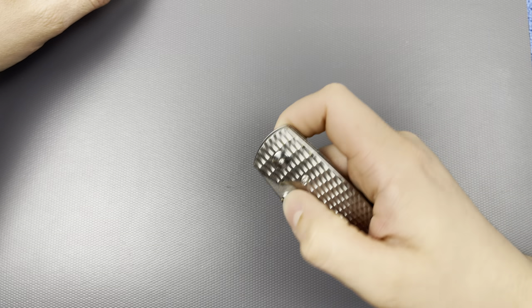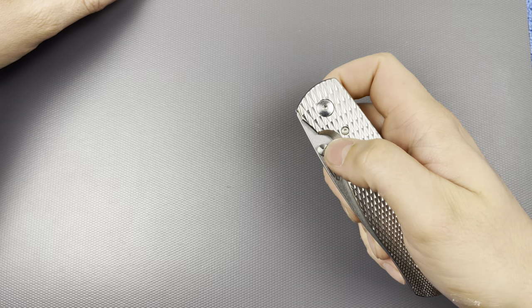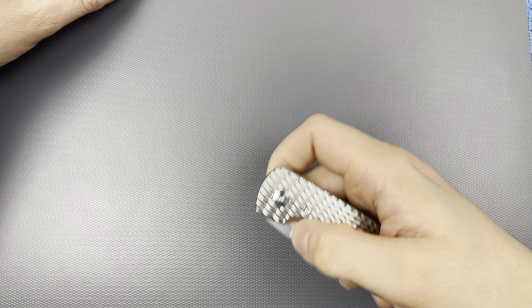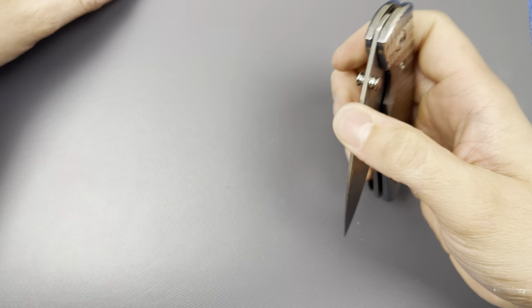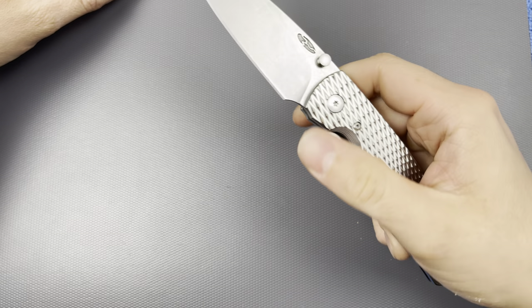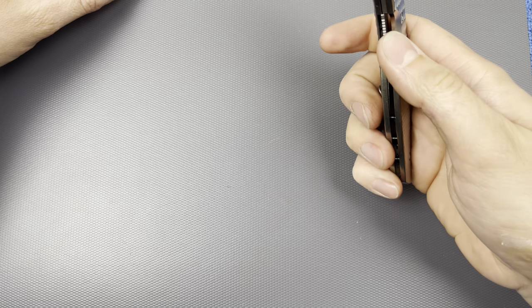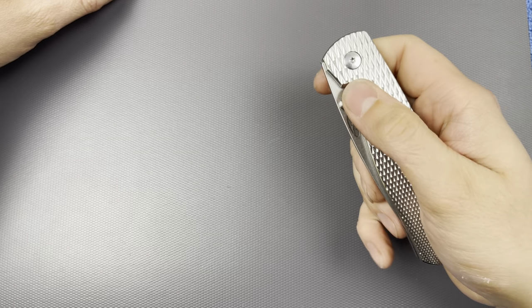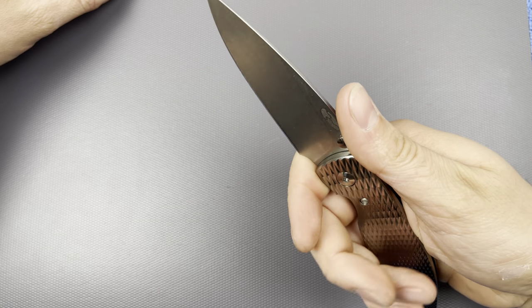It's not super snappy — it's more of a dull thud — but giving it a little more juice, that's starting to sound pretty good. On the close it's not drop-shutty at all. I was holding the lock bar down and giving it a couple good shakes there. That is really good looking, I like that.